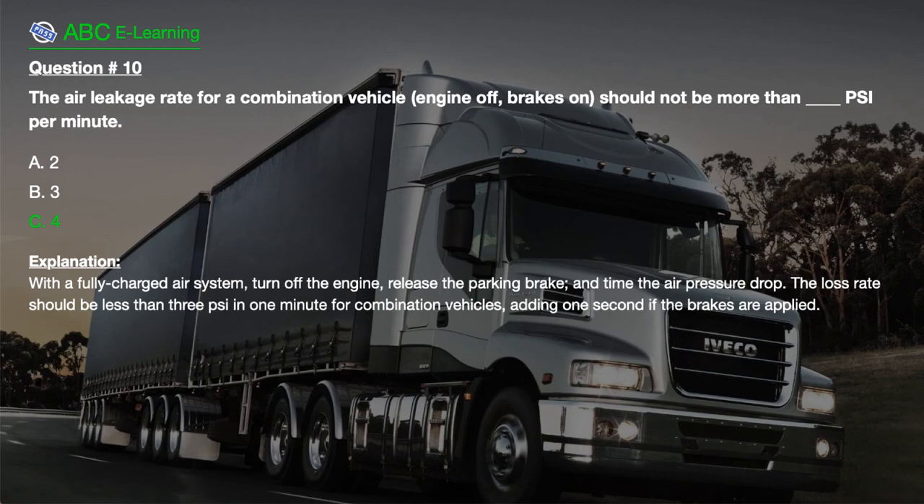The correct answer is C. 4. Explanation: With a fully charged air system, turn off the engine, release the parking brake, and time the air pressure drop. The loss rate should be less than 3 psi in 1 minute for combination vehicles, adding 1 psi if the brakes are applied.